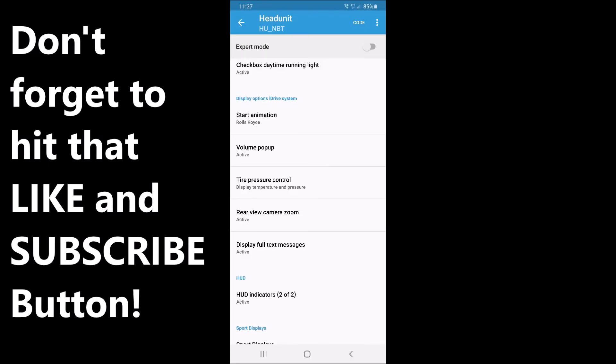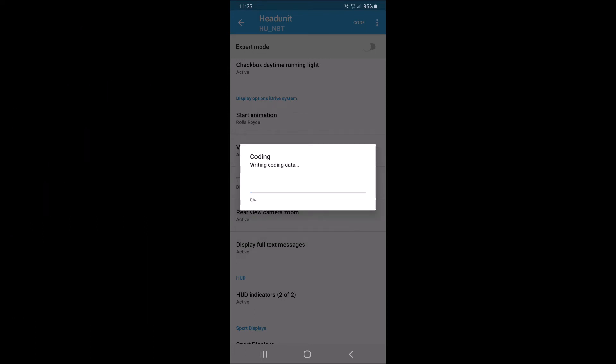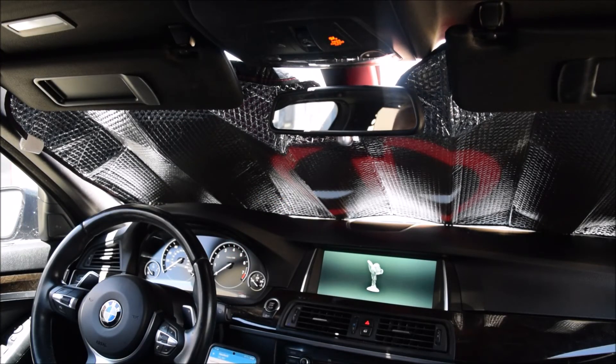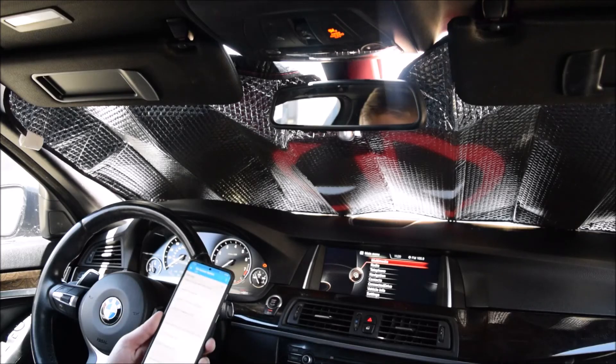Once you change something, the code button at the top right becomes clickable. It'll give you a warning, then start writing the code and restart the ECU. For example, I just changed the startup animation to the Rolls-Royce one — that's how easy it is to change the startup menu. I'll go ahead and change it back to M Sport afterwards.